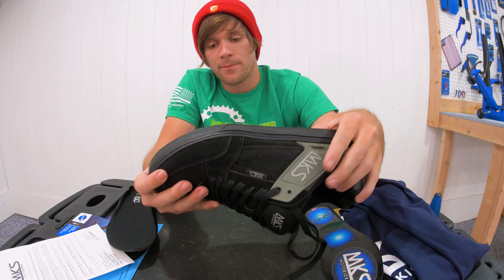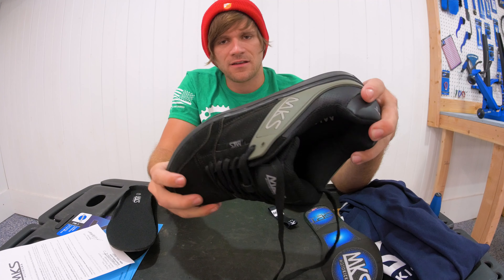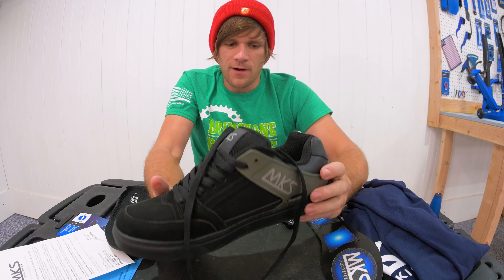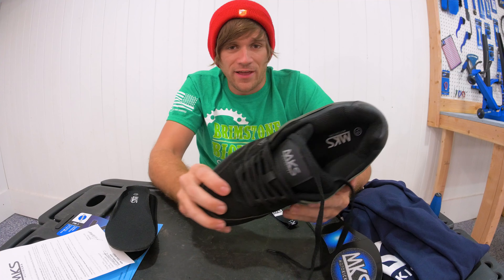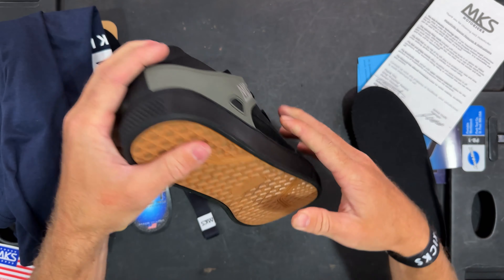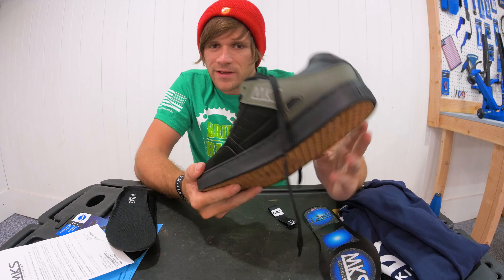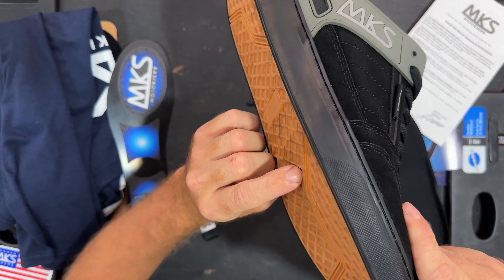I don't want to give judgments yet because obviously I haven't ridden in them — that will be coming. I'm going to ride in these shoes for at least a month before I talk about them. The sole feels nice, like a stiff mountain bike shoe but not quite. I have a feeling these are going to be nice for protecting the sides of your feet. Foot jams you probably will feel, but if you want a thicker sole without bricks on your feet, this is going to be nice — flexibility in the front but not as much in the back.